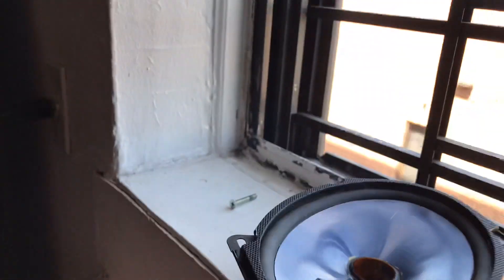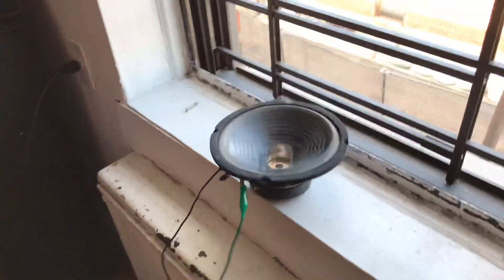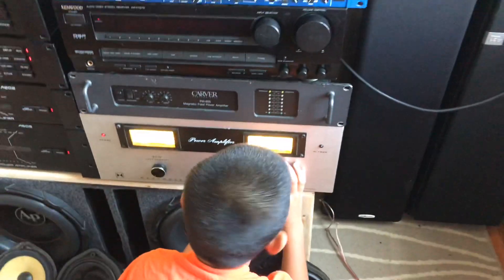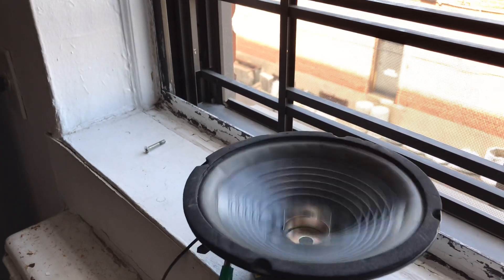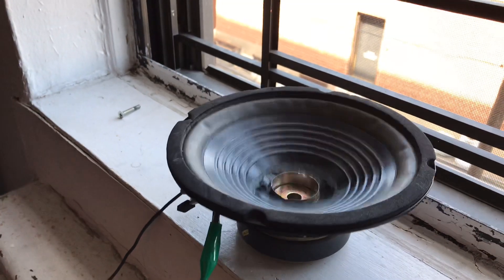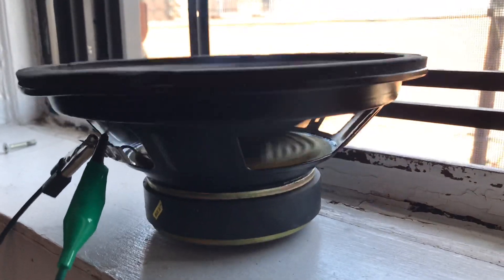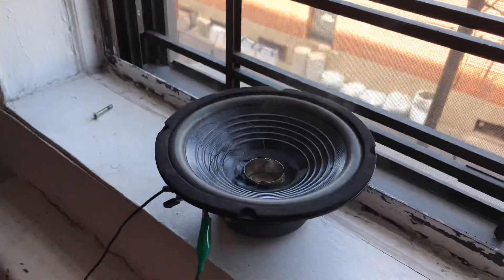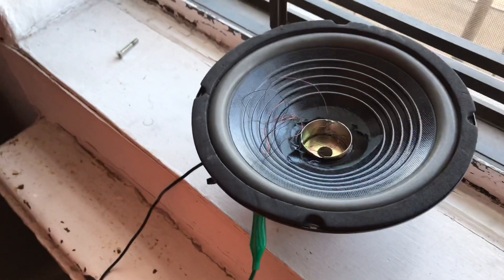Oh, there she goes. Nice one. Now we've got the second one. The wire came out just like the other one. I guess it's a Goldwood thing — all the coils just keep popping out.